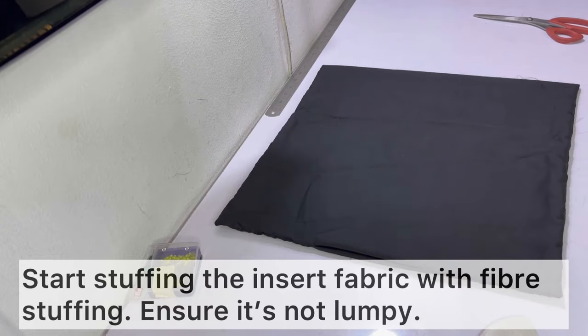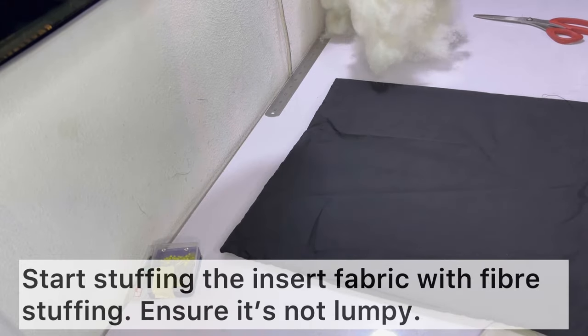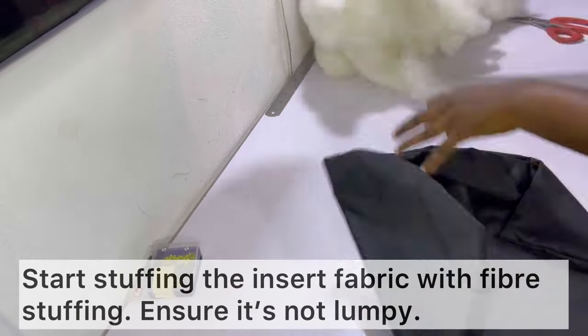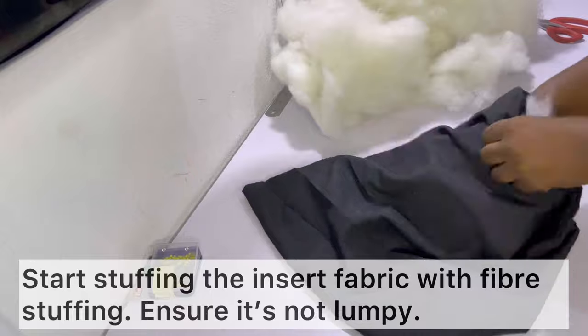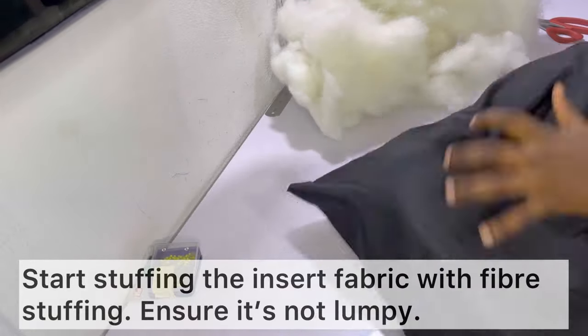Go ahead and start stuffing the insert fabric with some fiber stuffing. You want to make sure it's not lumpy, and make sure to push the stuffing into the corners so that everywhere is properly and proportionally filled.